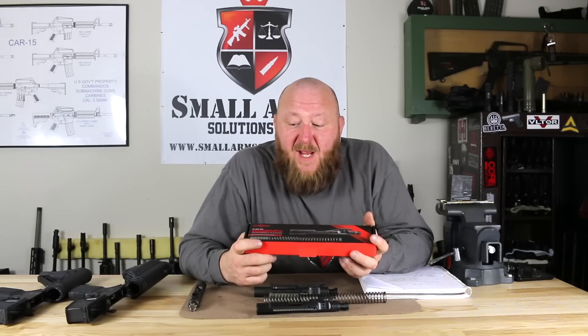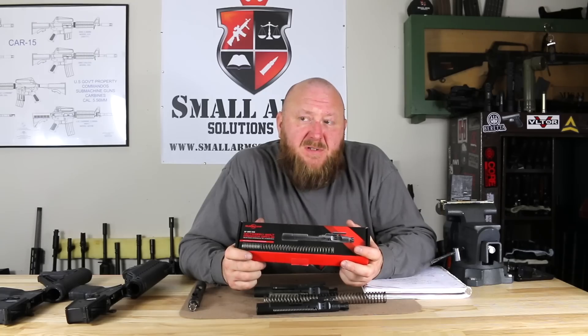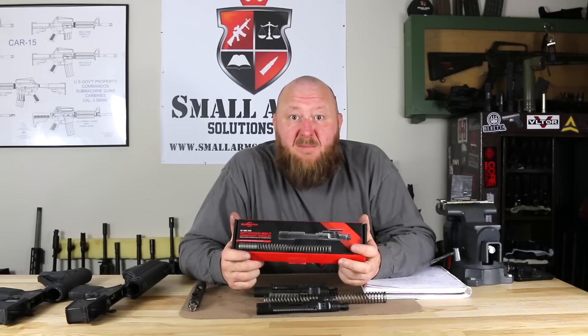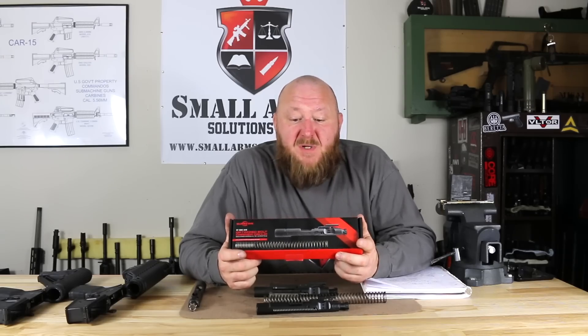Welcome to Small Arms Solutions. What we're looking at here is the Surefire Optimized Bolt Carrier Group. Those of you who know, I did a video series on enhanced bolt carrier groups about a year or so ago, and this is one you guys had asked me to do. I had contacted Surefire at that time, but they hadn't had them available yet. Even though these things were shown at the 2017 SHOT Show, they weren't really available until probably over the last six or eight months or so. I want to thank one of my viewers for loaning this to us so we could do a review on it.